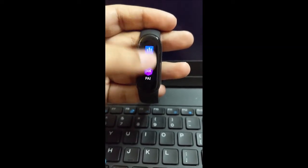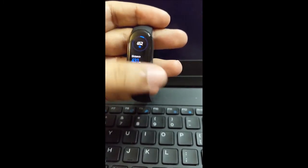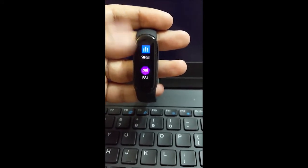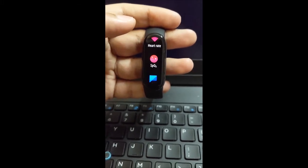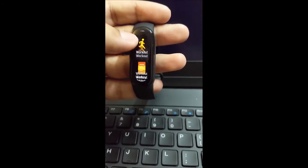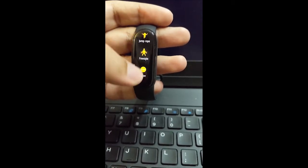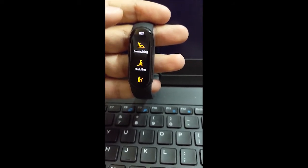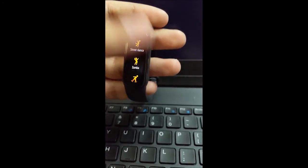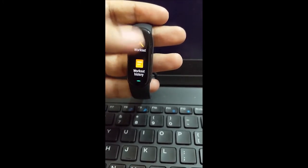To use this band, same as the Mi Band 5, you swipe up and down to select apps, and swipe back to go back. It has all the functions from Mi Band 5 — status, PAI, heart rate — but now it also has SPO2. I've tested the SPO2 sensor and will talk about it later. You also have notifications and 30 workout modes, including dance, HIIT, basketball, tennis, badminton, and more. You also get workout history.